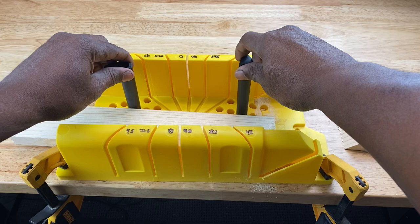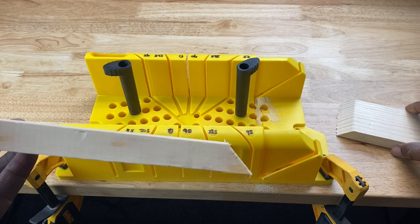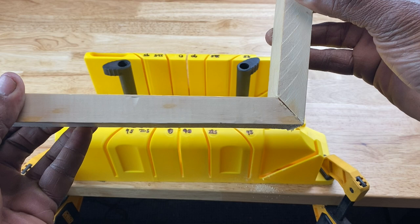The miter box allowed me to make a perfect 45 degree bevel cut. It looks like a good miter joint — that's a perfect 90 degree angle here.